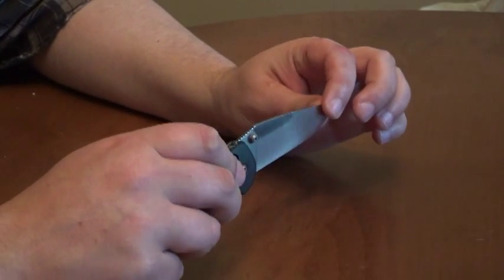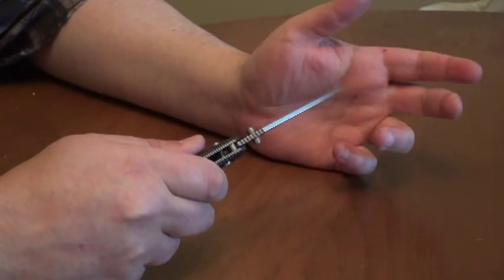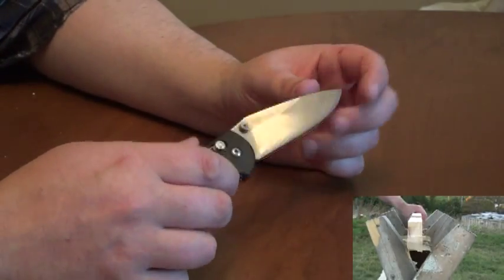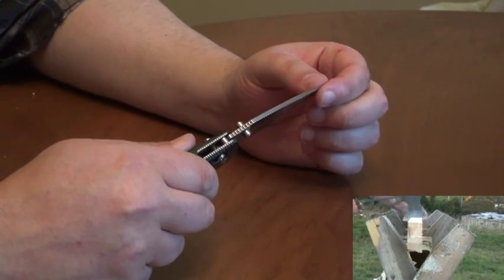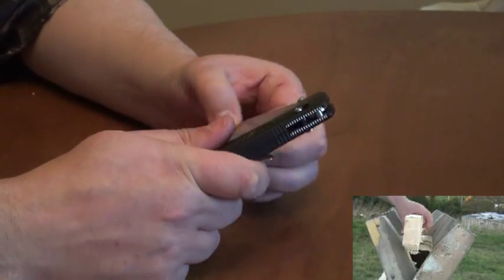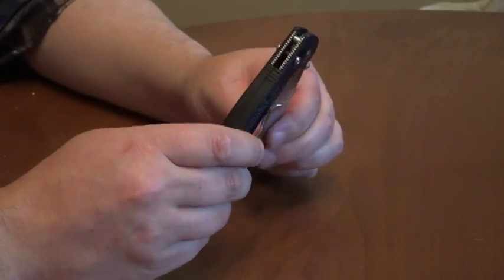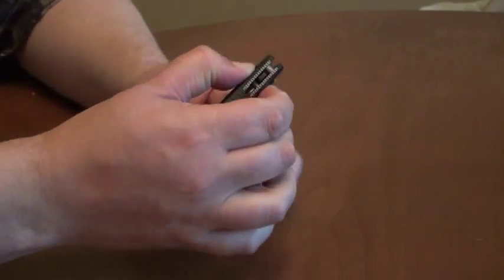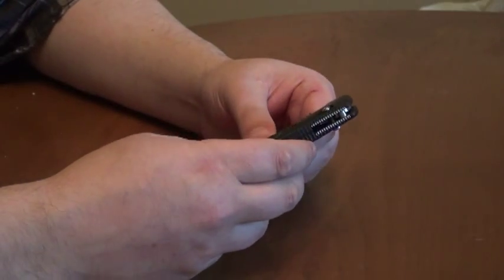The only issues with it now are that it's developed a bit of lateral blade play. This has been used relatively ruggedly in construction — cutting drywall, cutting shingles, cutting fiberglass insulation — so it's developed a bit of side-to-side or lateral blade play, a hint of up and down, and the action on the blade is very stiff. There's a huge amount of resistance right at this area because the lock doesn't want to push back by itself, so you have to hold the lock, pull it all the way back, and then the blade will swing freely. That could probably be fixed if it were fully taken apart, cleaned up, and lubricated.